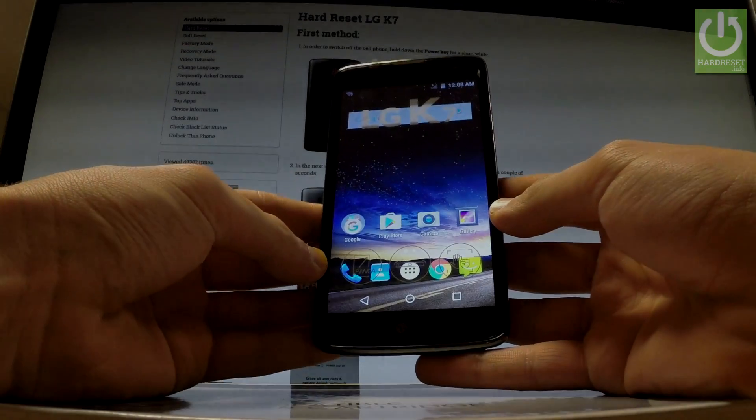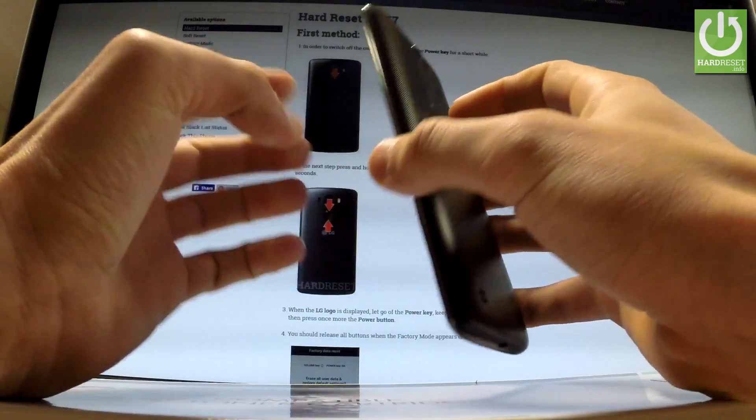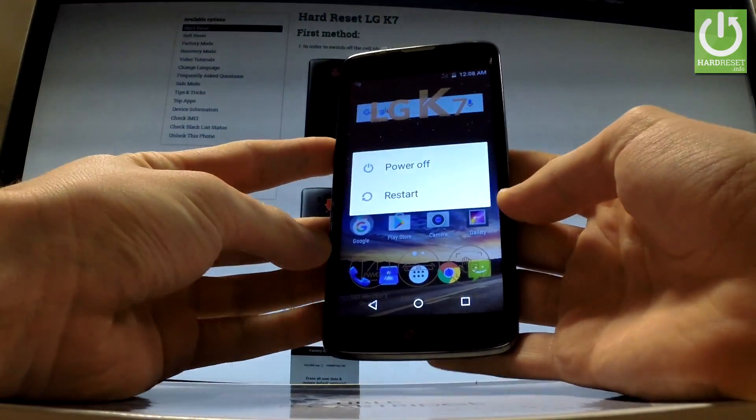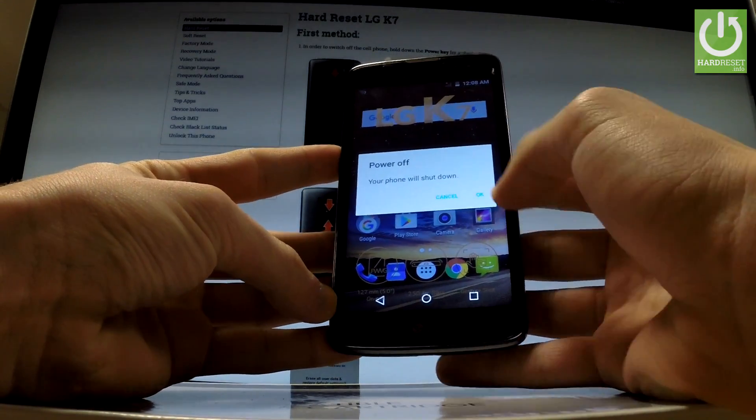Here I have the LG Key7 and let me show you how to enter recovery mode on this phone. At the very beginning, hold down the power key for a few seconds. As soon as the following menu appears in front of you, choose power off and tap OK to confirm the operation.